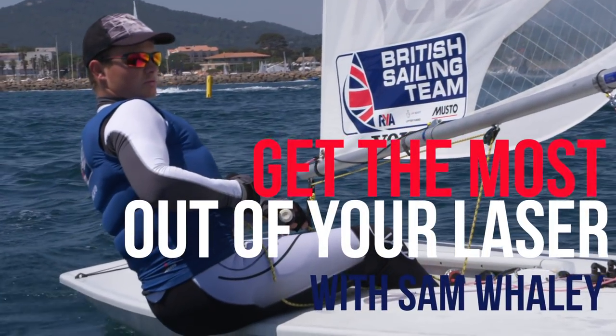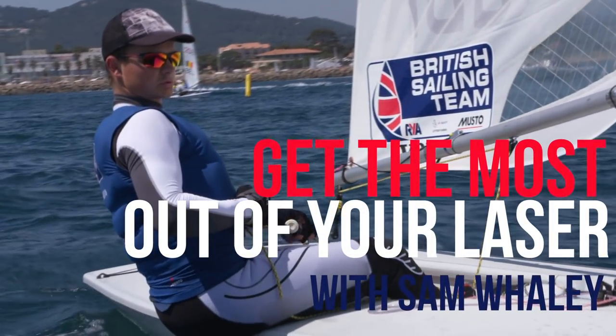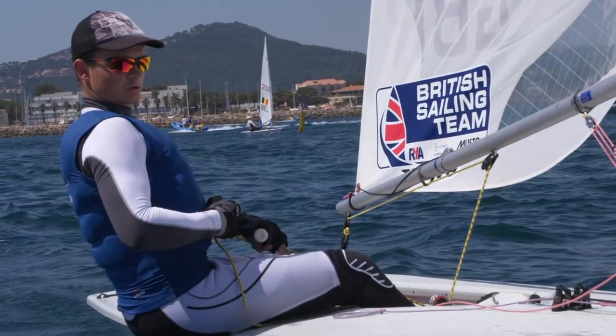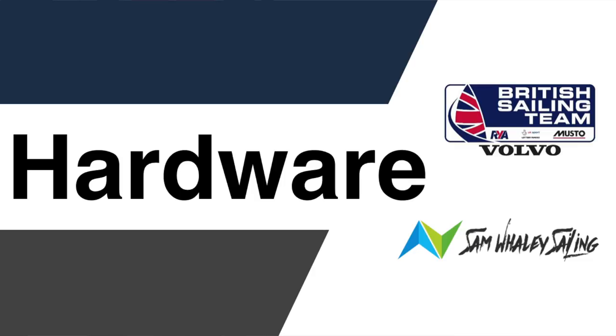Hi, my name is Sam Whaley. I'm a British Sailing Team laser sailor and today I'm here to show you my top tips to get the most out of your laser. So today we're going to cover quite a few topics. The first one is going to be my top laser hardware upgrades, and then we're going to do a little bit on speed, showing you how to get the most out of your laser. So moving on to the hardware first.